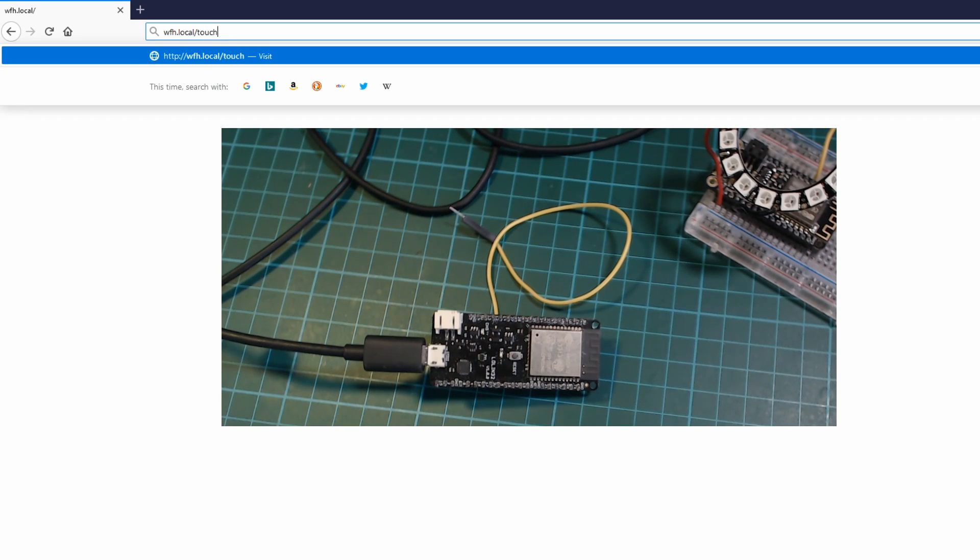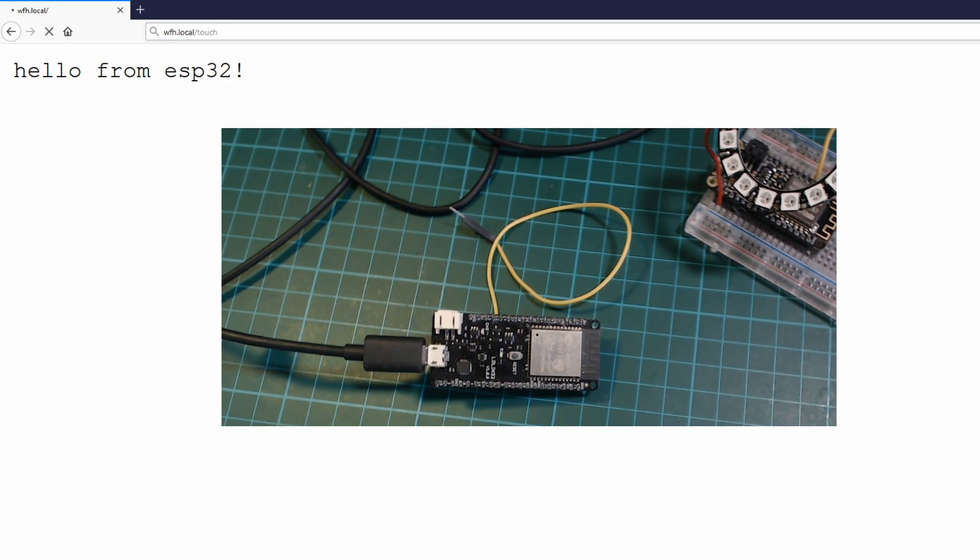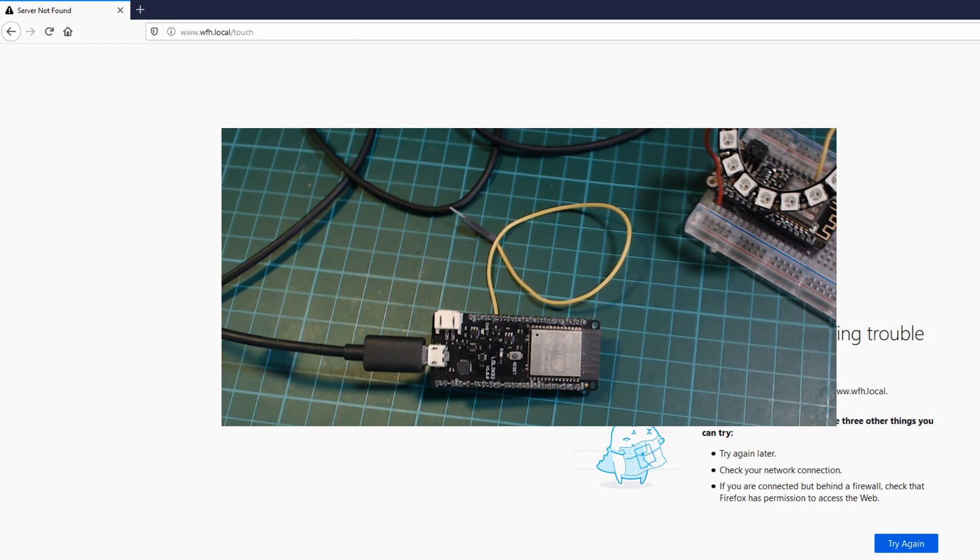When testing the ESP32, I noticed MDNS was nowhere near as reliable as it was on the ESP8266 — it failed a lot. Even though MDNS was something I hadn't originally planned to use, I was finding it really useful because I didn't need to know the IP address, which is a problem when connecting via a web page. So in the interest of time, I decided to prioritize MDNS over the touch sensor, which meant going back to the ESP8266.